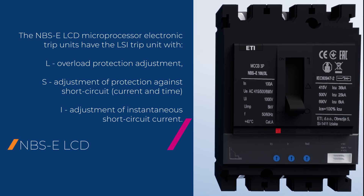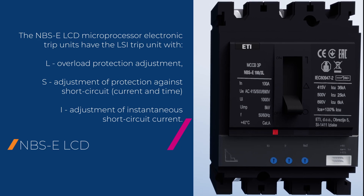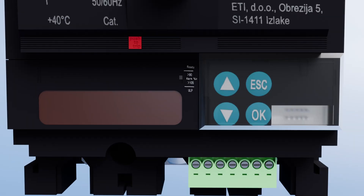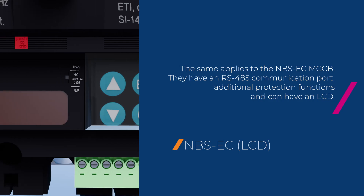The NBS E LCD microprocessor electronic trip units have the LSI trip unit with overload protection adjustment, adjustment of protection against short circuit current and time, and adjustment of instantaneous short circuit current. The same is true for the NBS EC MCCB, but these units also have an RS-485 communication port.